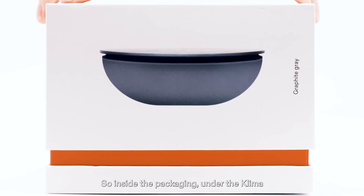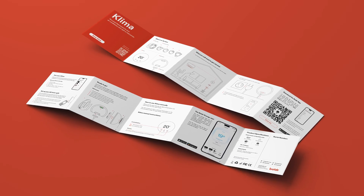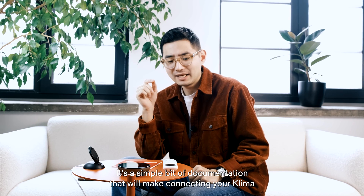Inside the packaging, under the Klima Smart Thermostat itself, you'll find this Harmonica instructional manual. If you haven't already done so, please take a few moments to read through it. It's a simple bit of documentation that will make connecting your Klima a total breeze.